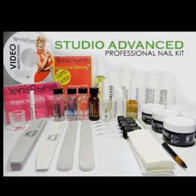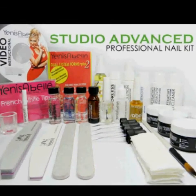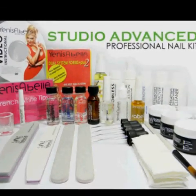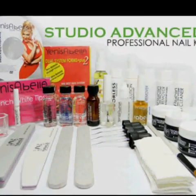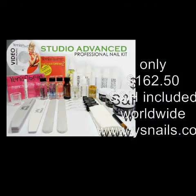The Advanced Studio Kit, Season Series, contains all the products you need for your nail designs for only $162.50, shipping included. You'll have at your disposal a complete workstation to satisfy all your clients, plus a gift in each kit. We include an instructional DVD where you can learn to work directly with dual system forms Yen Isabella. Enter our online store at www.wisnails.com and enjoy! To request more information, please contact us at wisnails.com.